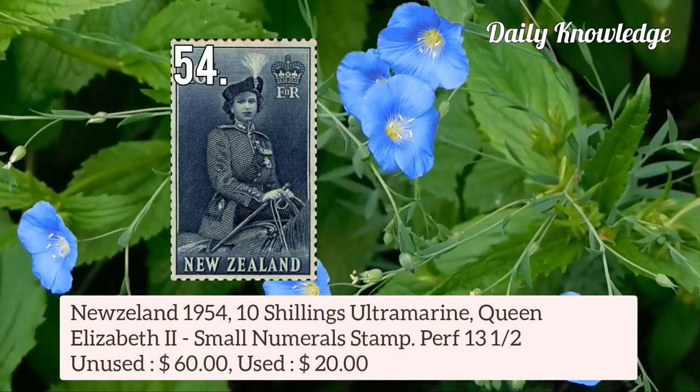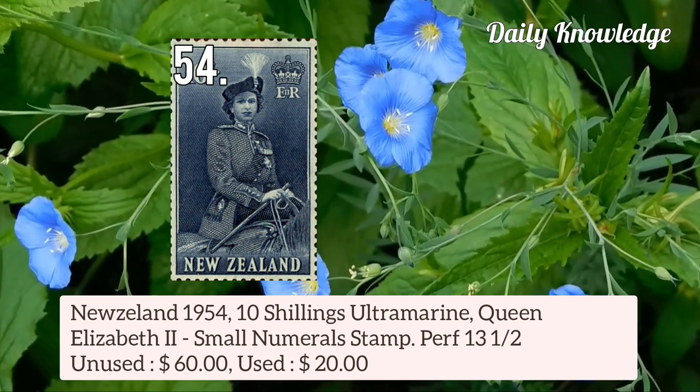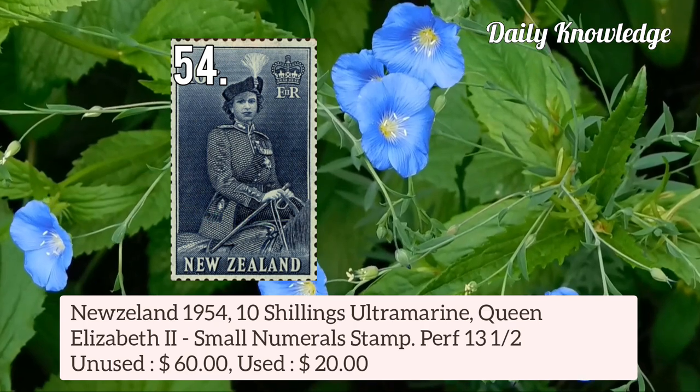New Zealand 1954 10 shilling ultramarine colour Queen Elizabeth II small numeral stamp, perforation 13.5.